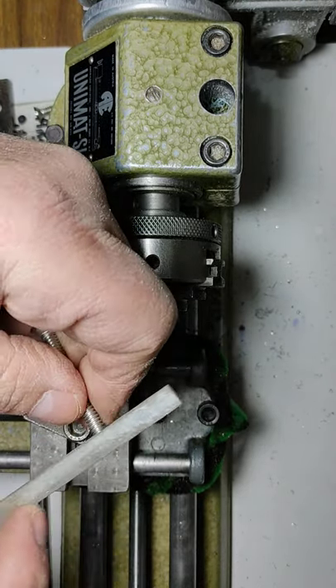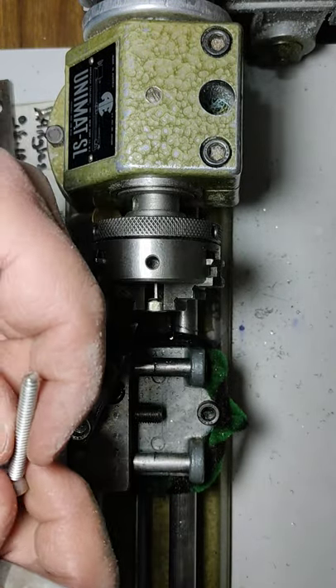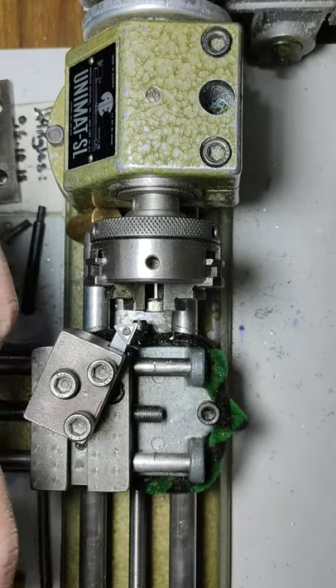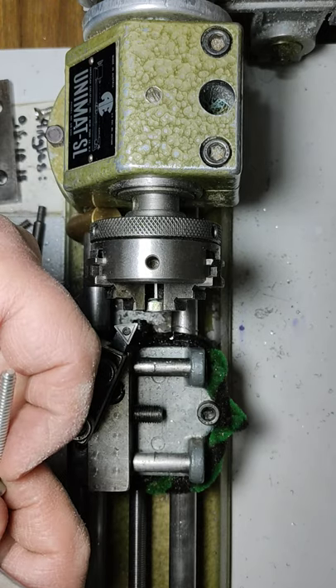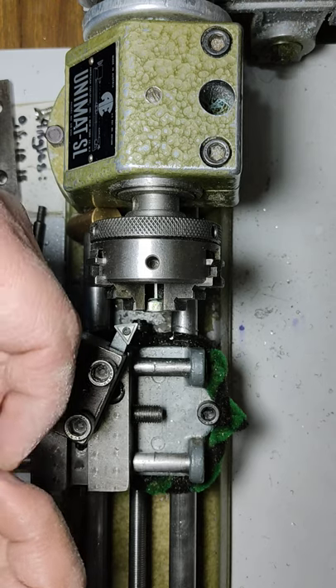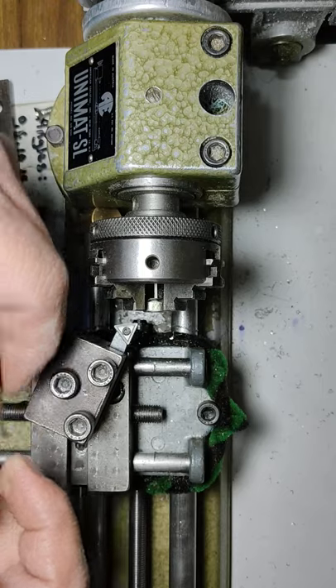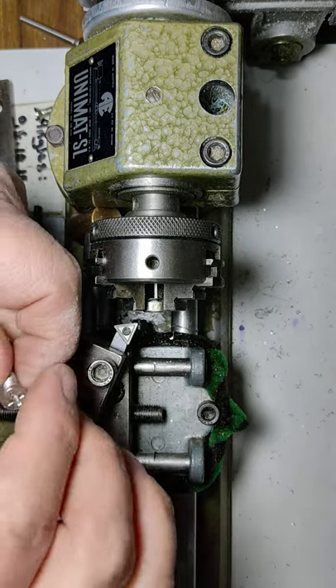Your go/no-go measurement to confirm you did it right and there are no burrs is to thread it onto the nut you had on it. Once you take the nut off, you can see if it's binding or not correct and fix it. If it comes out smoothly, you're good to go.